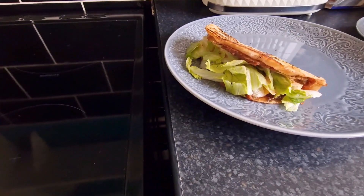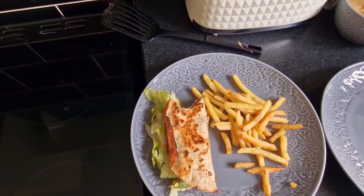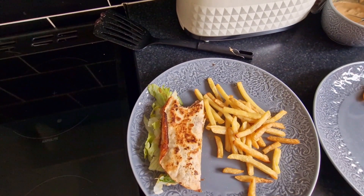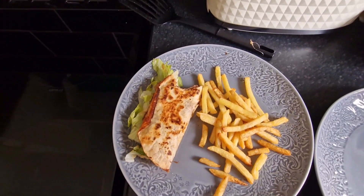Oh my god, look at it — it looks so nice, I can't wait to eat it. It tastes so nice, you've got to try it. If you don't mind eating meat alternatives, definitely try it because it is so nice.